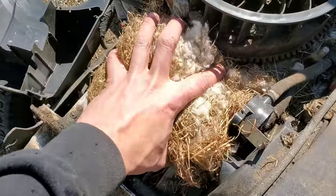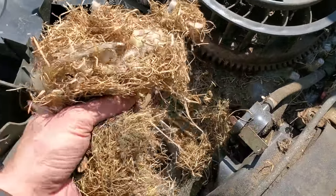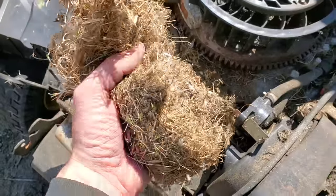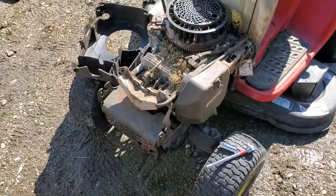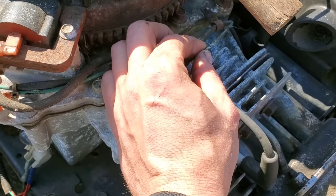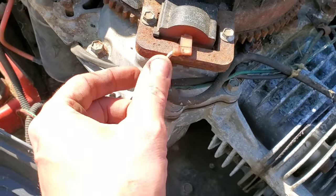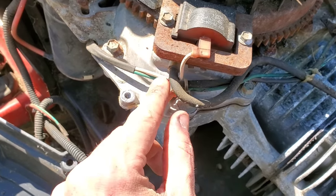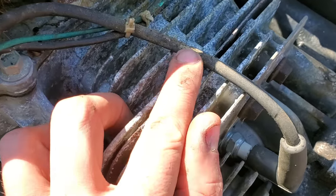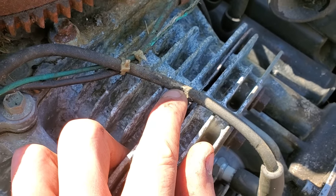Well, this guy is getting evicted. These days I'm going to get bit — reach into one of those and somebody's going to be home. You can see that wire is utterly chewed up and probably was grounding out on something. But the coil kill wire actually looks like it was in good condition. If we come over here, you can see that was chewed through, so we're going to have to pull the spark plug and see if it actually even fires.